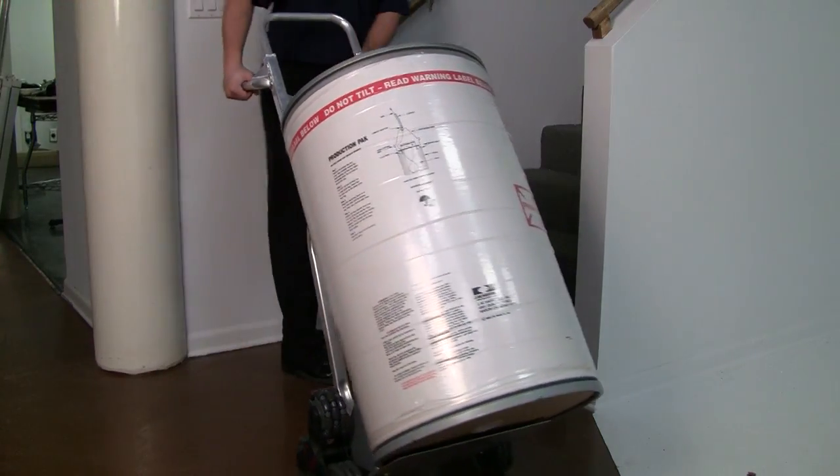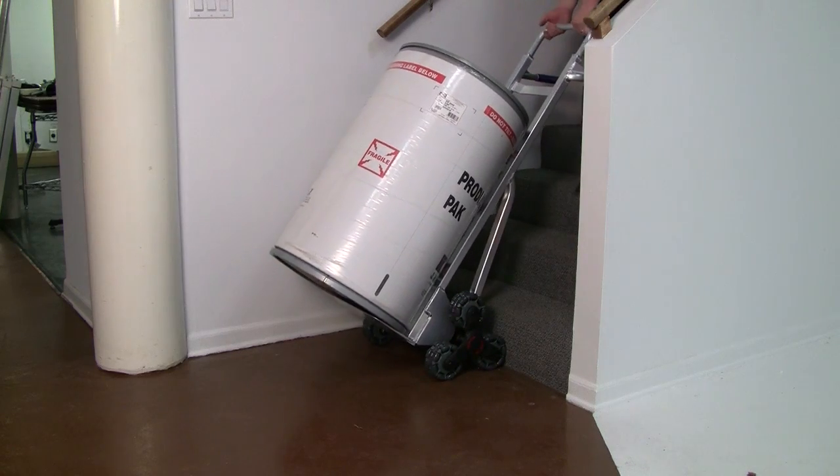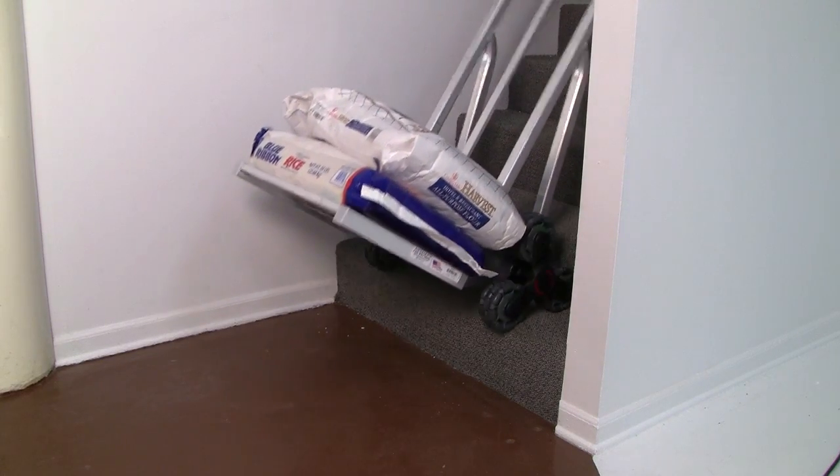The stair climbing feature allows you to let the hand truck do all the work. The center pivoting axle allows the load to flow up and down stairs, eliminating the stress on arms and shoulders, as with traditional hand trucks.